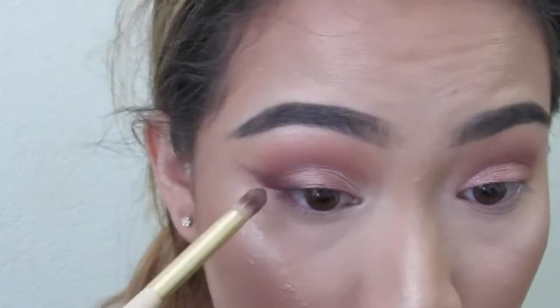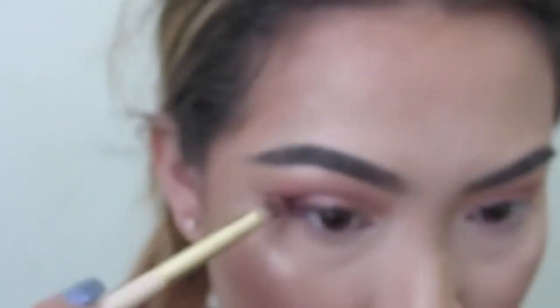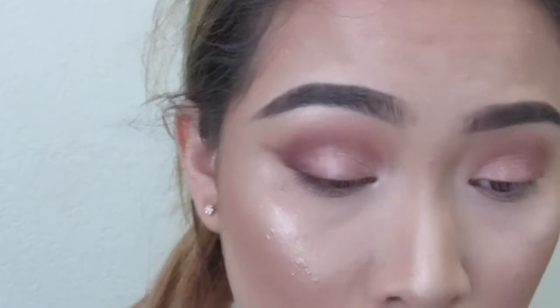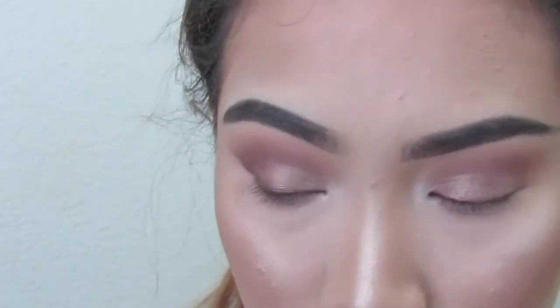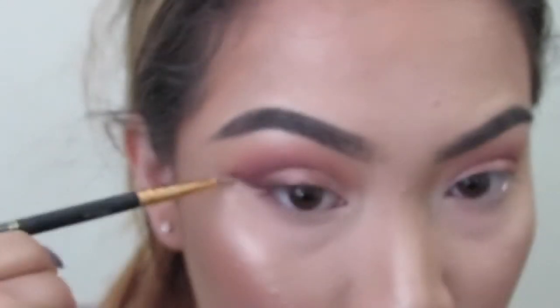Then I'm blending it out using the denser fluffy brush. You can use Peach Smoothie again, or Tuscan Sun — it really doesn't matter. Then I'm cleaning up this wing with a small, tiny, detailed brush with some concealer.